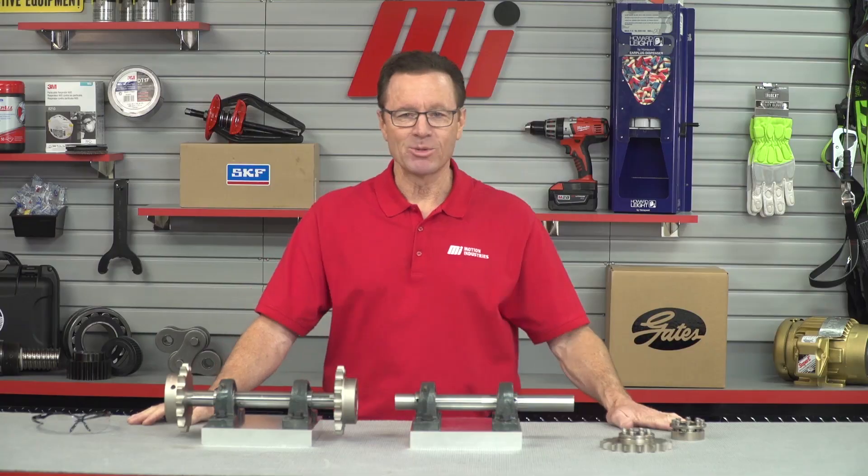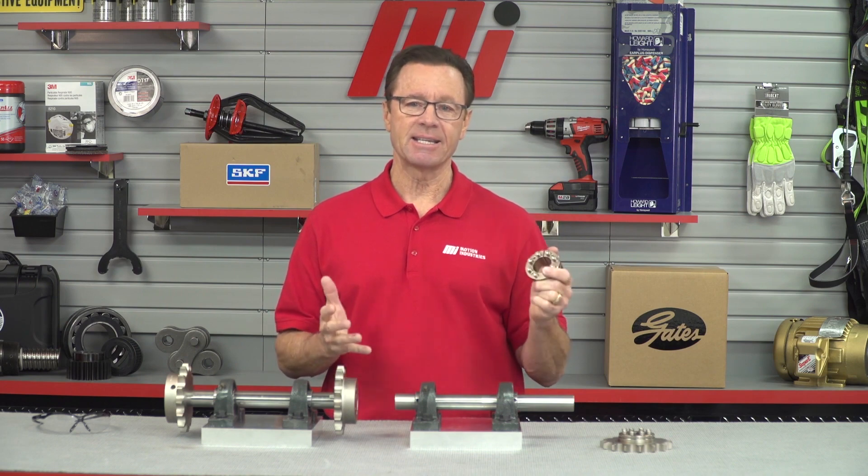Hello and welcome to Tom's Toolbox. I'm your host Tom Clark, and today we're going to discuss the benefits of using a keyless locking assembly.